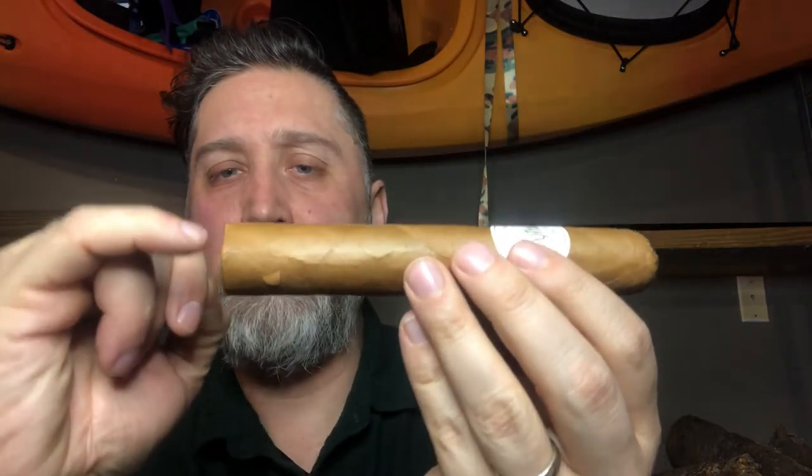This is the Gordo - it's a six inch by 60 ring gauge, so it's almost a full inch across. Really great wrapping, the construction is perfect, not too dense, no big gnarly veins. It's got a real sweet but almost like a hay barnyard smell to it. It's great pack - I often feel the edges making sure there are no soft spots, but there aren't any.